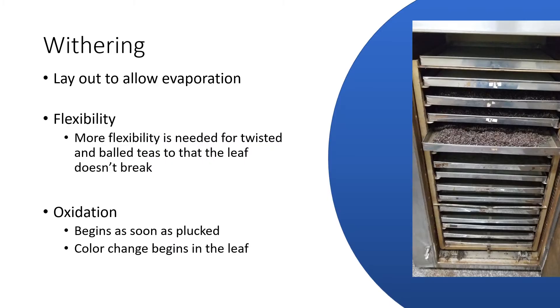So what is withering? Withering is actually a simple, but not so simple, process of laying out those tea leaves to allow for moisture to evaporate, to allow for oxidation to continue — especially if we're going to produce a black tea — and to allow the tea leaf to become flexible.